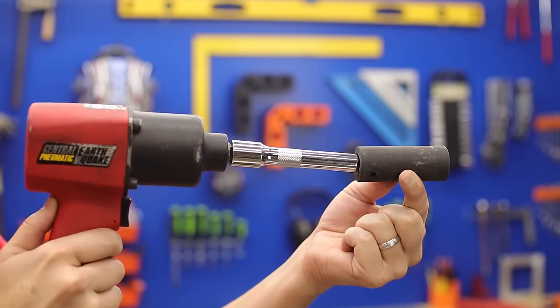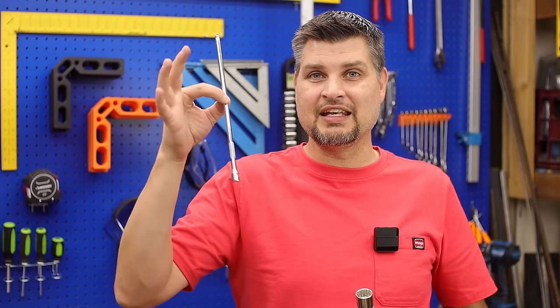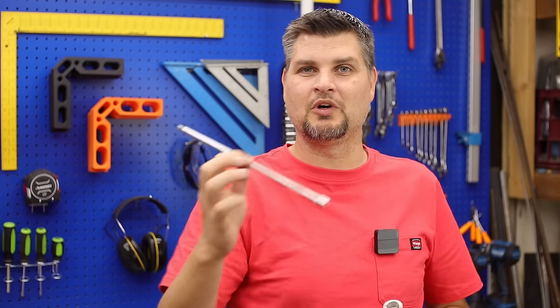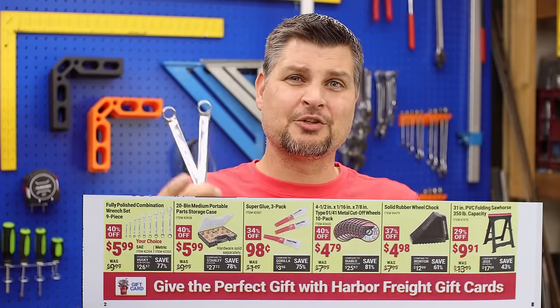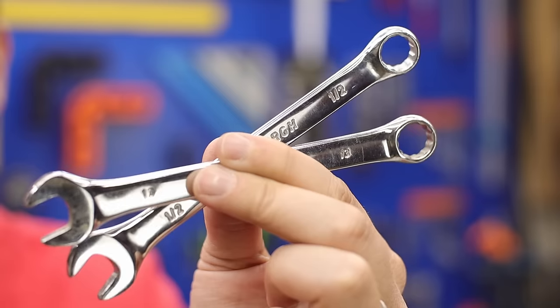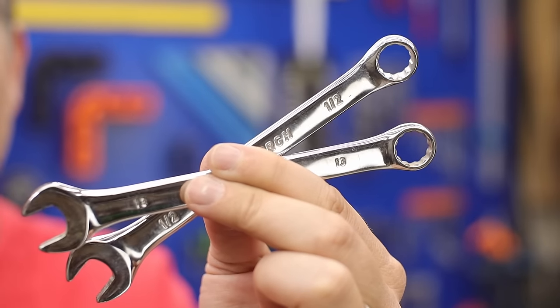The one I've actually used the most is this nice longer quarter-inch one. $5.99 for a combination wrench set — who cares if it's the cheapest one on the market? Pick up both the SAE and the metric.